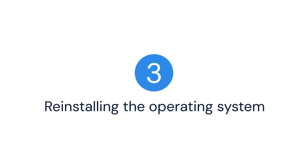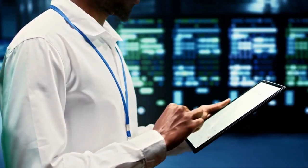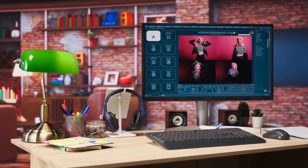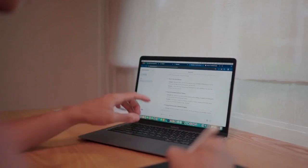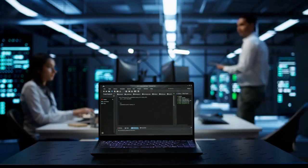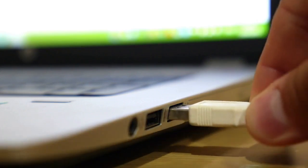Three: reinstalling the operating system. This is the more drastic option — it will erase everything on your SD card. Make sure you have backed up any important data before proceeding. You'll need a computer and an SD card reader. First, download the Raspberry Pi Imager software — it's available for Windows, Mac OS, and Linux. Open the Raspberry Pi Imager and select the operating system you want to install. You can choose Raspberry Pi OS, Ubuntu, or other options. Next, select your SD card. Be very careful to choose the correct card, as all data on that card will be erased.